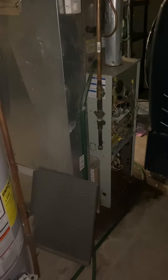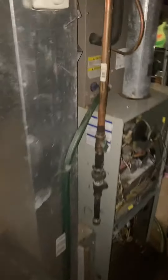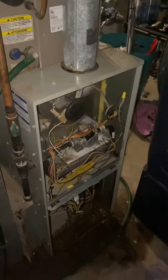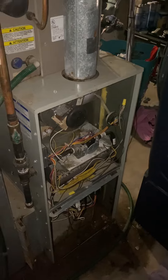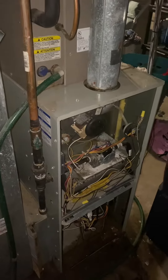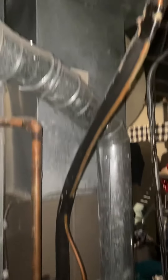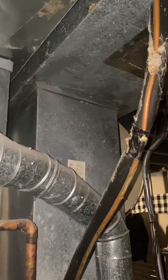Alright guys, welcome — we're doing a full system swap on this unit. We've got a mismatched coil and furnace combo. We've got the American Standard single stage 80% furnace, 17 and a half by 40 inches tall. The coil matches — it's a two and a half ton B-width.